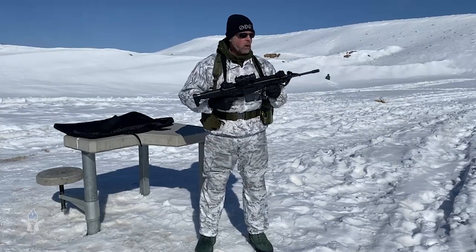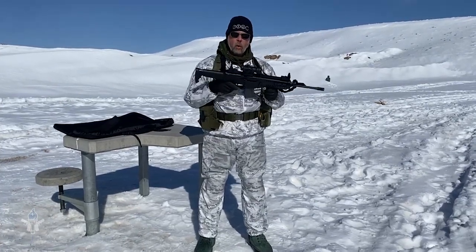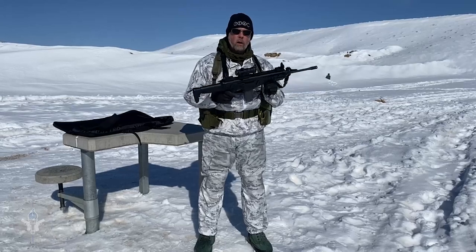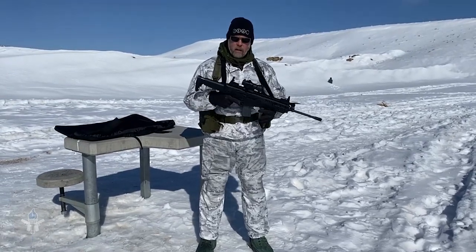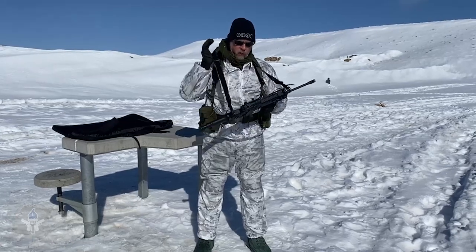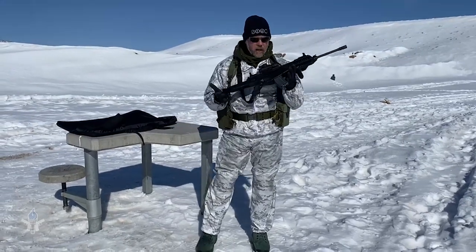It also has flip up, fold down sights, which were easy for me to co-witness with this red dot. And it came with the sling, came with one magazine, came with a nice case.